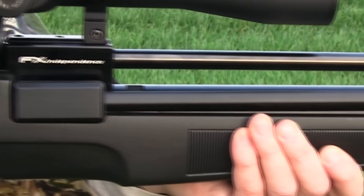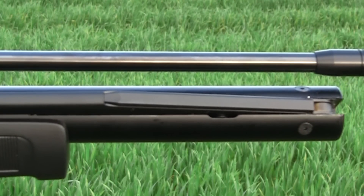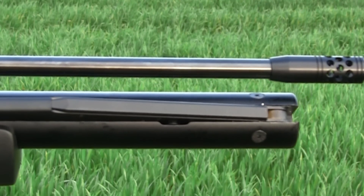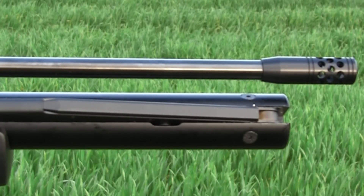Now, about that barrel — it's a smooth twist. That means it's smooth-bored for the majority of its length, with the last few centimetres toward the muzzle being rifled via a unique method that applies the internal twist by way of a patented external crimping process. And as unconventional as it sounds, it does improve the rifle's potential accuracy.